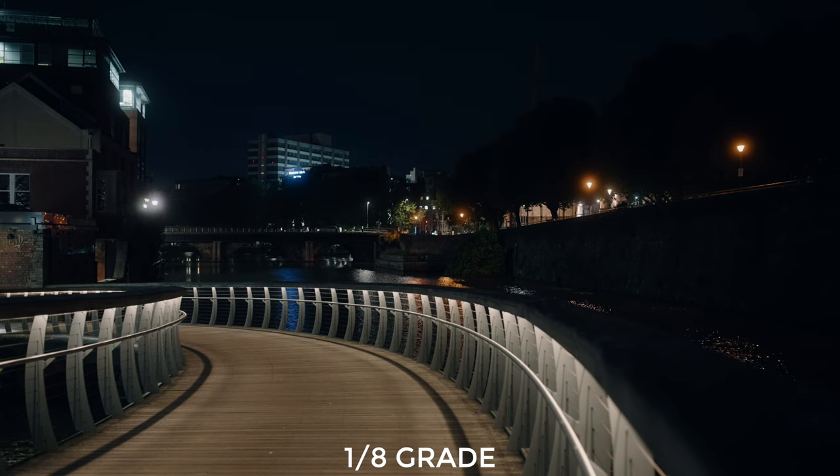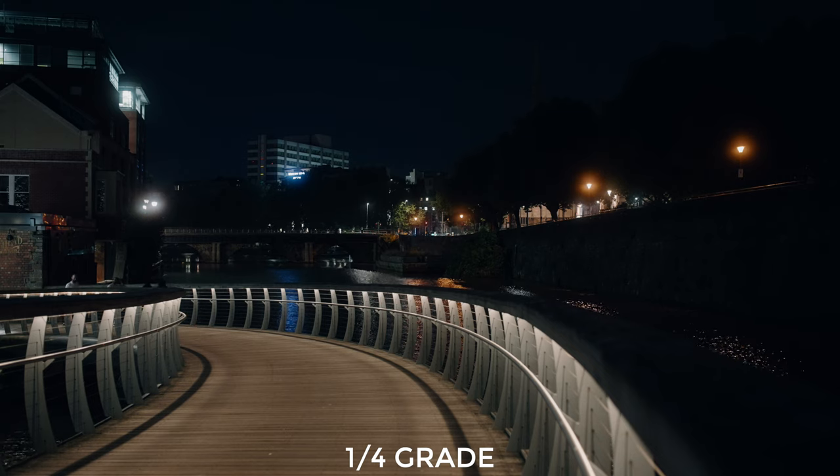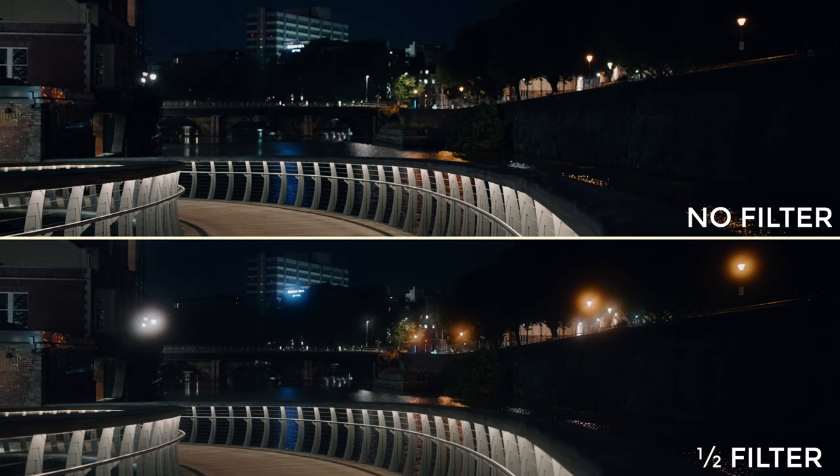Now stepping up to the one quarter grade, it looked like this. And honestly out of the three of them, this is the one that surprised me, because I thought there would be a bigger difference — after all we've got double the amount of black mist compared to the last one. I still really like what it does, just a little bit more bloom on the highlights, maybe a touch more lift in the shadows. But then I tried the one half grade and wow, it looks like this — this one gives you a dramatic effect. Very soft and dreamy, very bloomed highlights. The differences in the highlights and all of the shadow areas is really obvious.